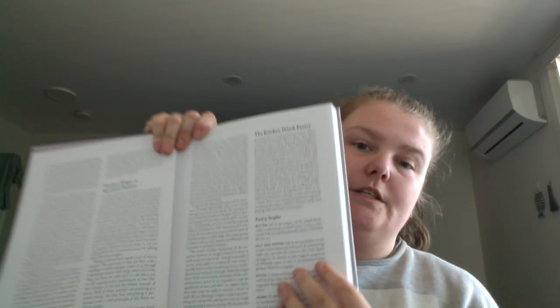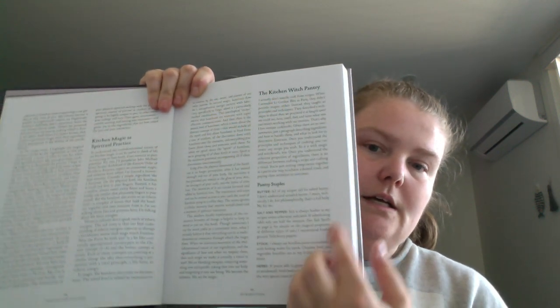So the kitchen witch pantry covers pantry staples like butter, stock, herbs — and she says all her recipes call for salted butter.